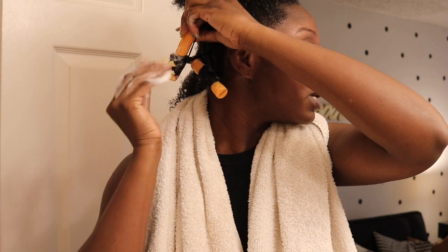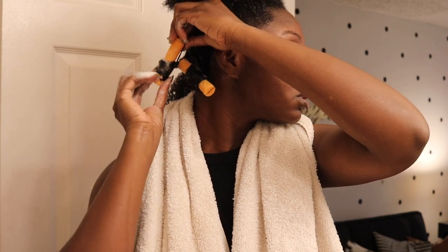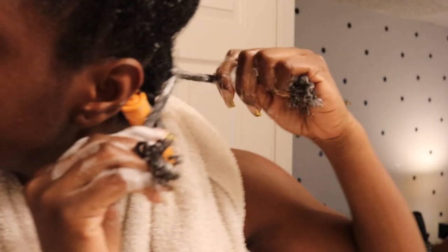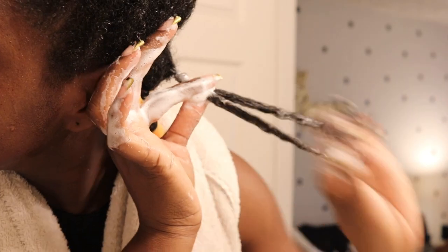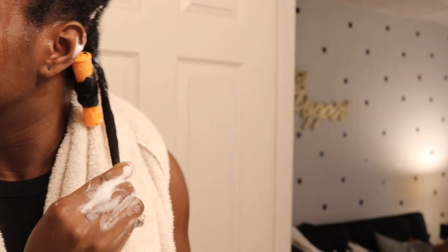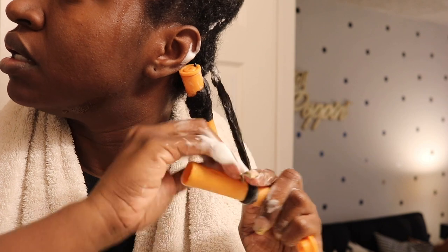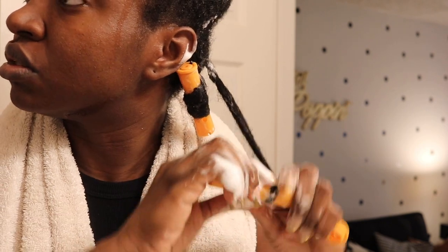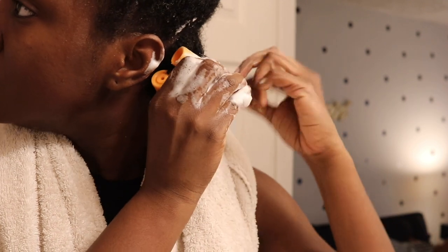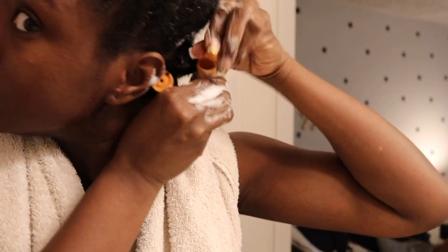I'm kind of fast. Now my front curls — who knows what that looks like, but I'm sorry. Two-strand twisting it, holding it, and it's going to unravel a little bit. That's just a given, but like I said, just a little bit of a stretch at the root so it can be flat, it can be smooth.